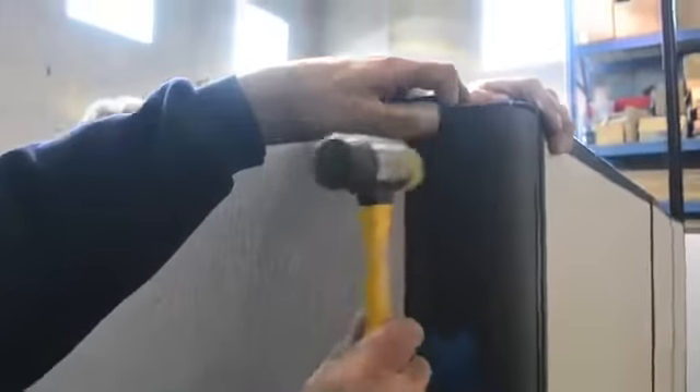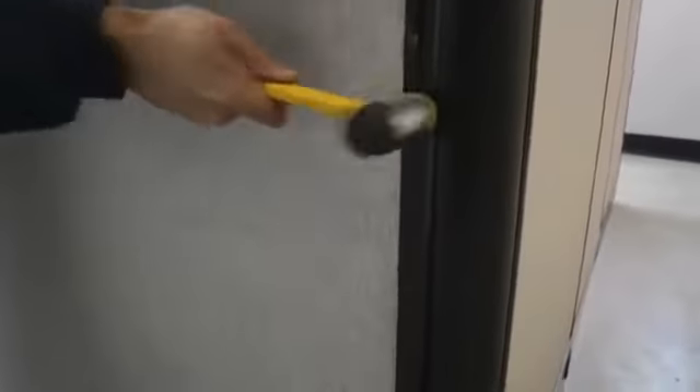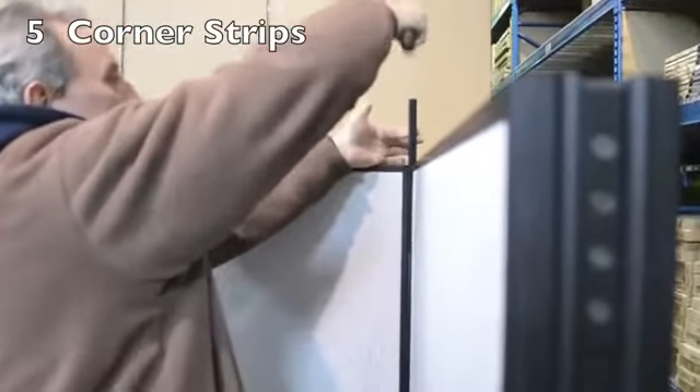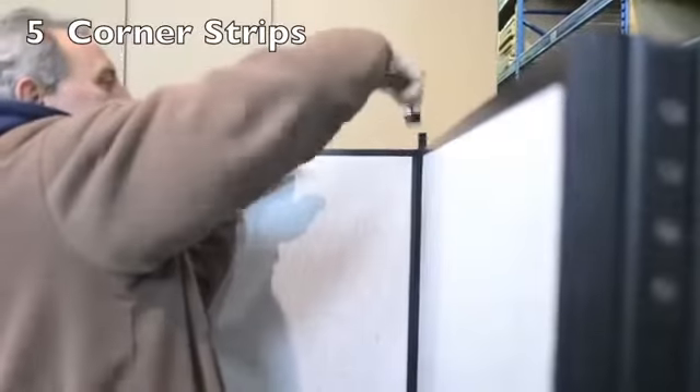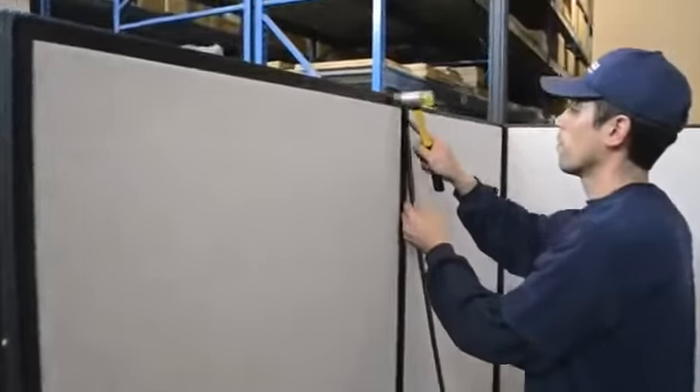You are now ready to add your 90 degree corner panel and fasten with strips. Add subsequent panels if your design requires.